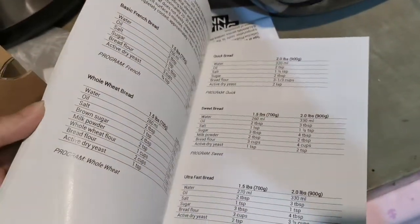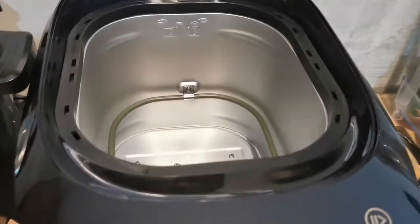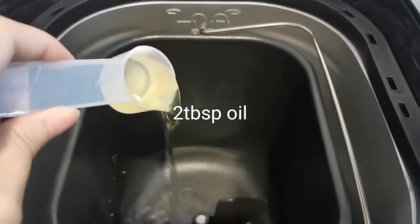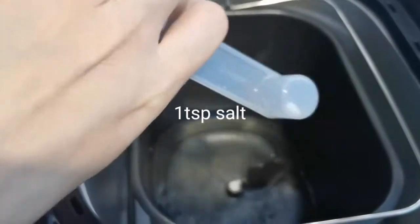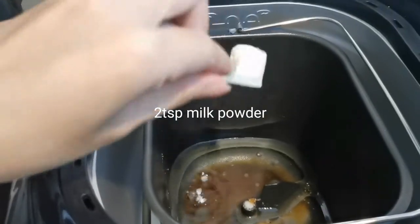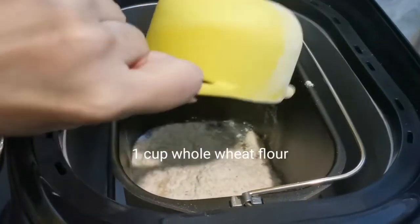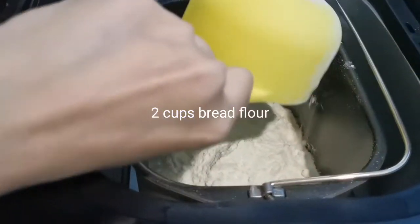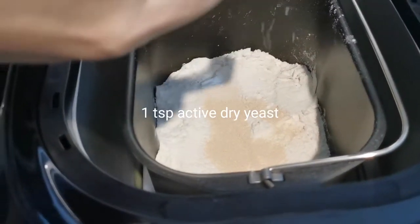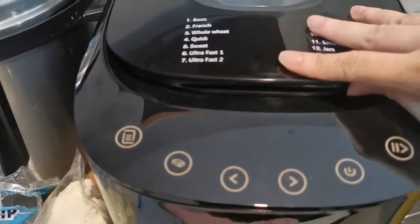We're going to make the wheat bread as requested by Sia. We will be needing 260 ml of water, 2 tablespoons of oil, 1 teaspoon of salt, 2 tablespoons of brown sugar, 2 teaspoons of milk powder, 1 cup of whole wheat flour, 2 cups of bread flour, and active dry yeast. Once we have added all the ingredients, we level them out and then close it.